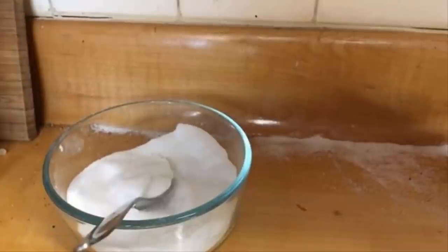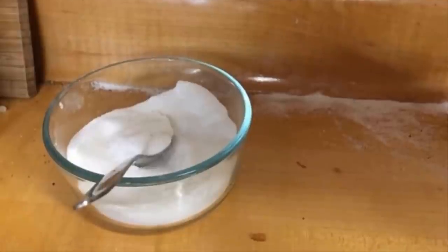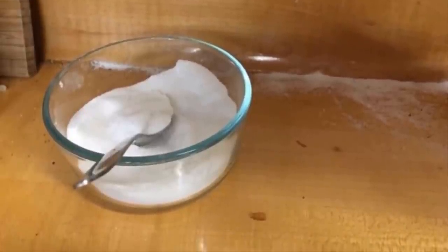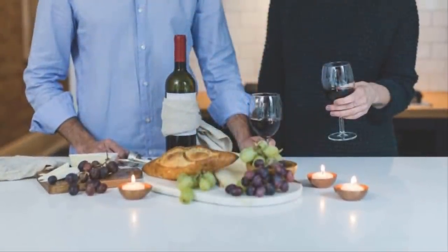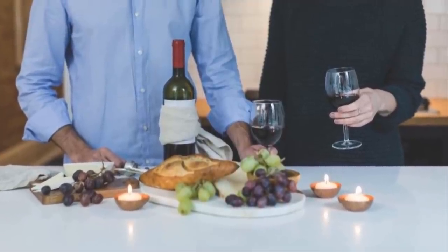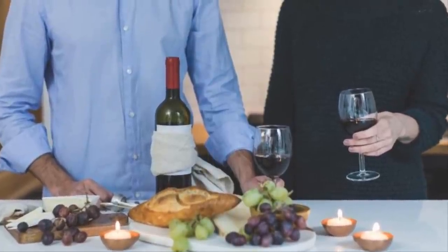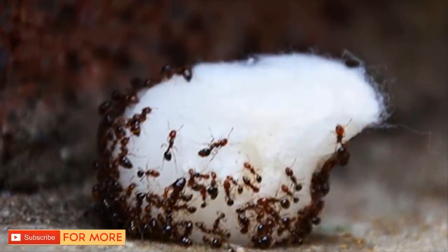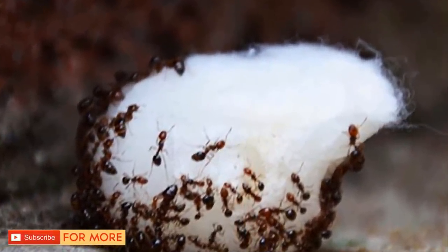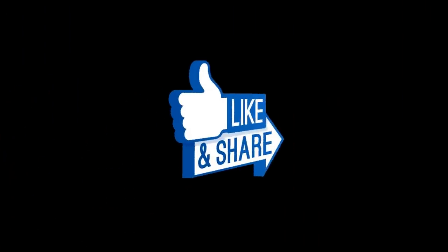Of course, this is a rather inexpensive solution, so feel free to double up on the ingredients if need be, especially if your ant problem is more severe than a minor infestation. Thanks to this easy DIY anti-sugar-ant solution, you can get back to hosting your regular dinner parties and never worry about those little pests again. This is an easy and cheap solution to a very annoying problem — share this genius trick with your friends.